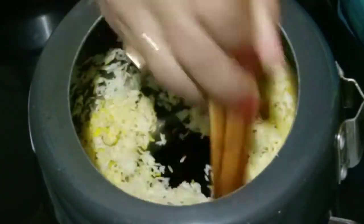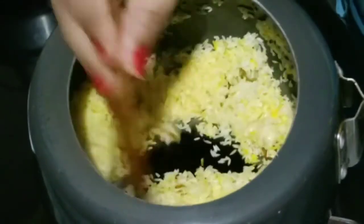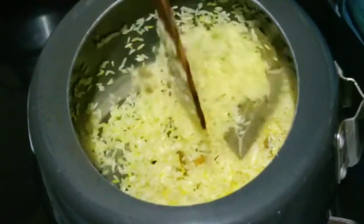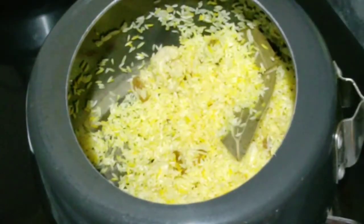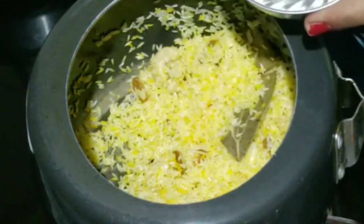We will mix it well. You can see that the rice has been roasted nicely. With the ingredients, it has a good aroma and it is a very healthy recipe. So definitely try this recipe — it is very different. Because usually you eat sweet rice, but this one is salty.